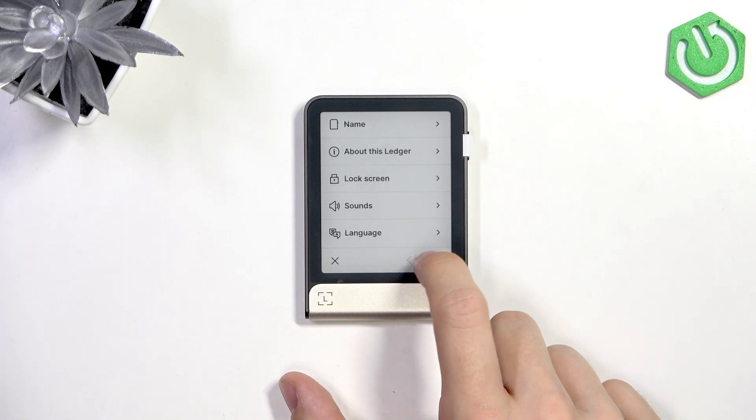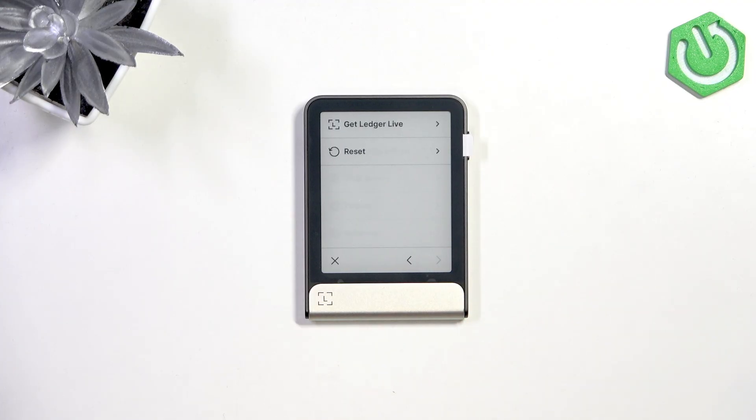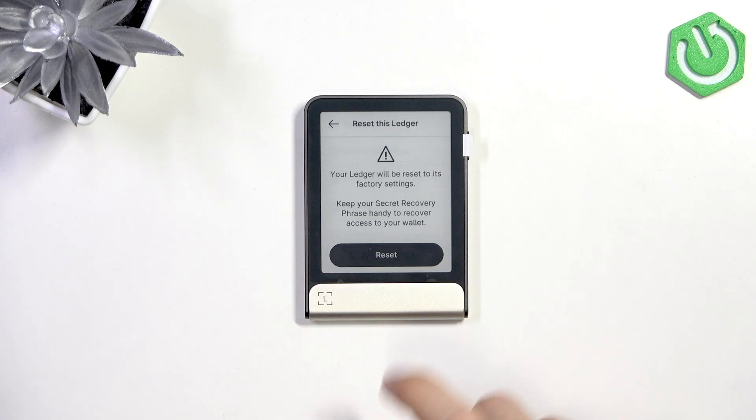Now you'll need to go to the right page, then go to the next page and go to reset, then reset this Ledger.